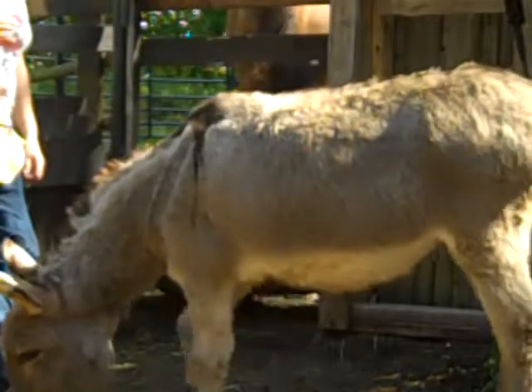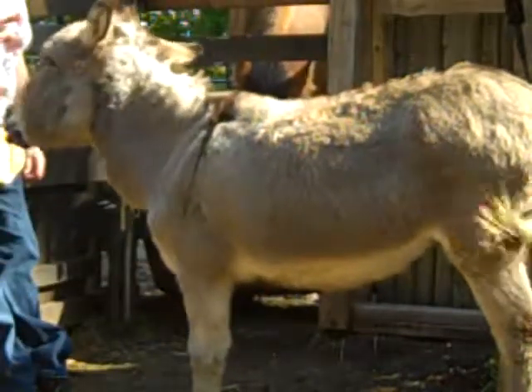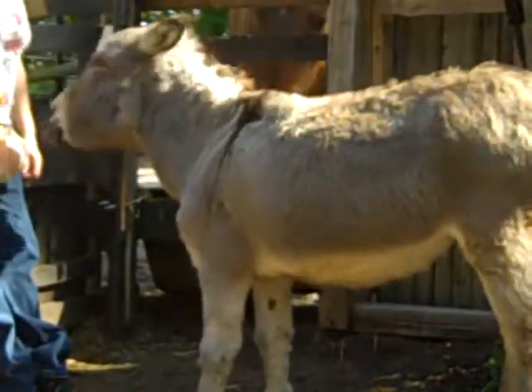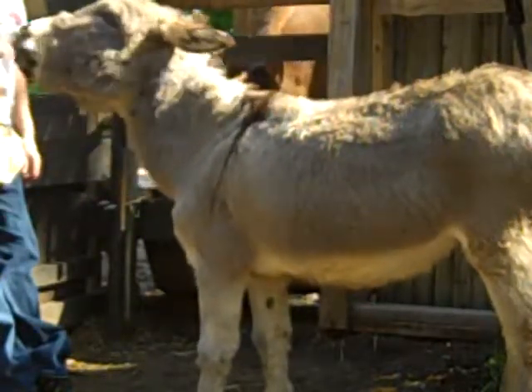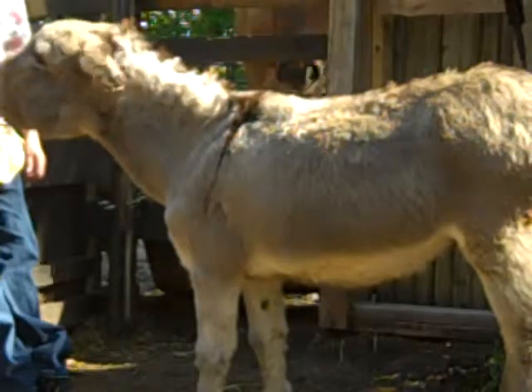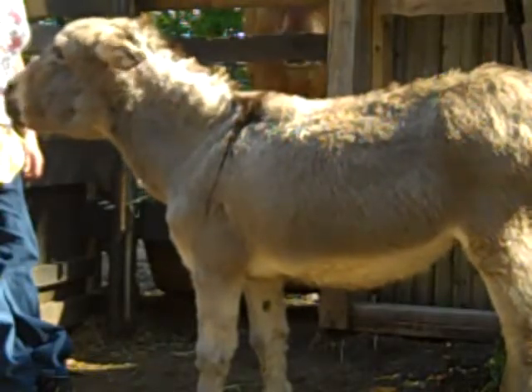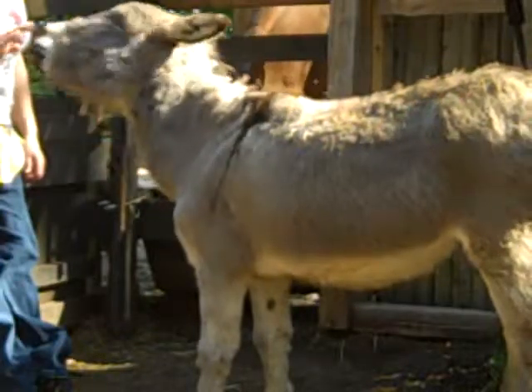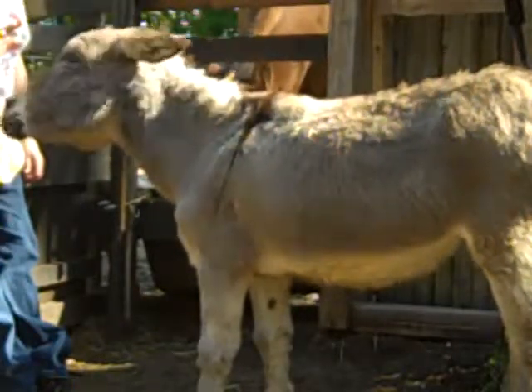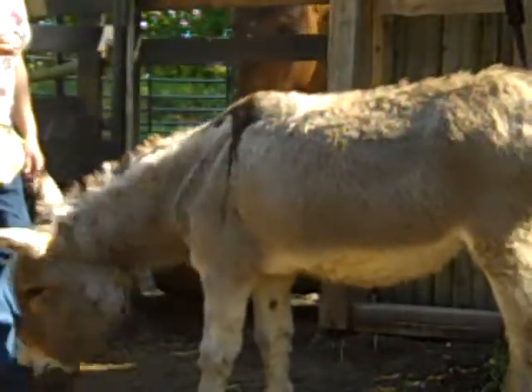He's starting to allow me to touch his nose, so we're going to accept that as long as he doesn't move his nose away. That's only because he wants a treat, but we're going to use that as our gateway. He's actually nudging my hand because he wants a treat, not because he wants me to touch his face — but we're going to use that as the gateway.